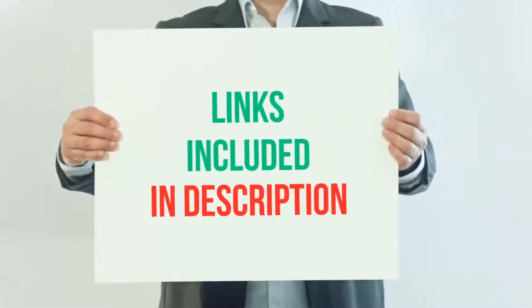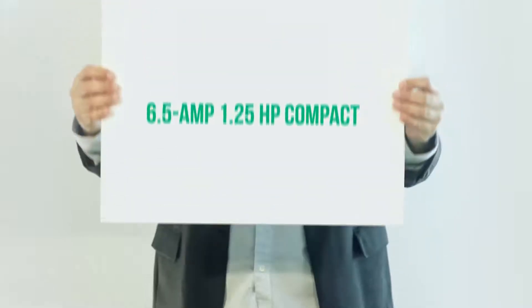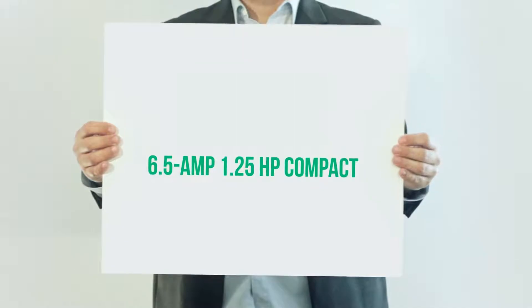For more information and current price, I included this product link in the description. 6.5 Amp, 1.25 horsepower compact.